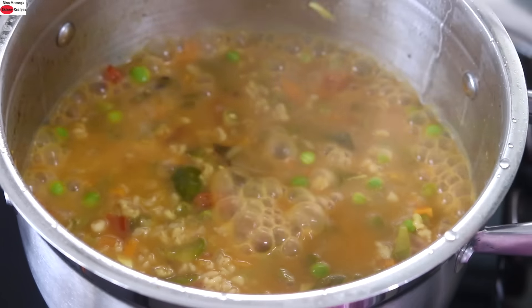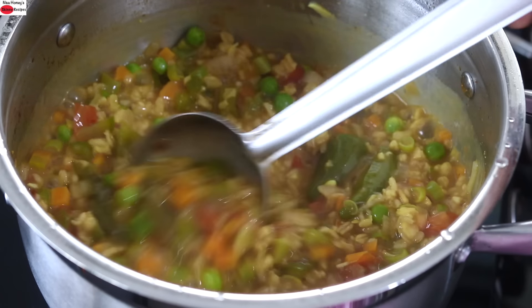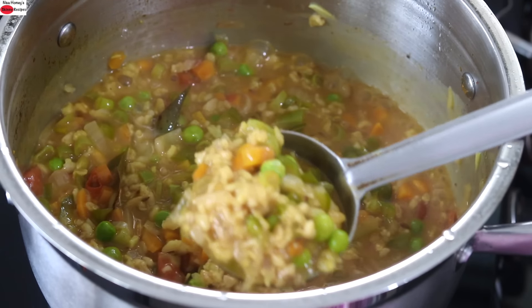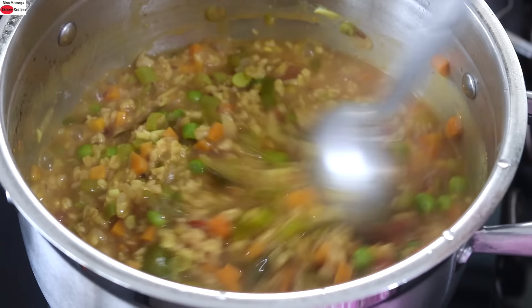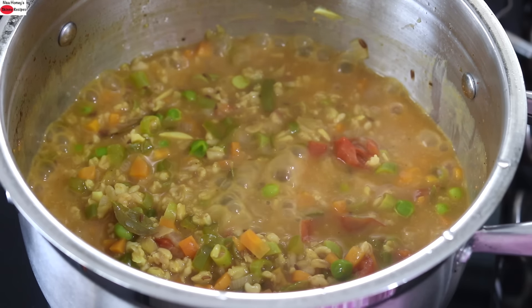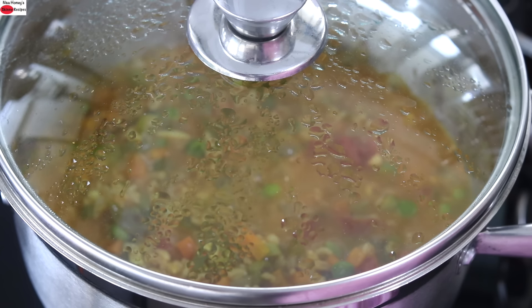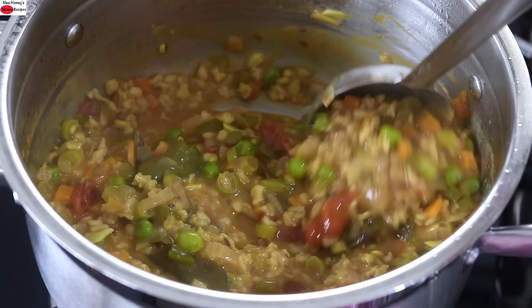After 10 minutes, open the lid and give it a stir. You can see that the oats and the vegetables are nicely cooked. This will thicken once it cools down. Turn off the flame, cover, and let it sit for another 5 minutes before serving. The oats will thicken slightly once cooled. Masala oats is ready to serve.